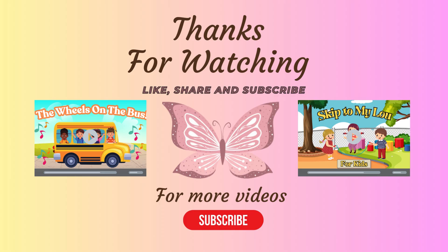Thanks for watching. Be sure to like, share, and subscribe for more videos. Bye, friends!